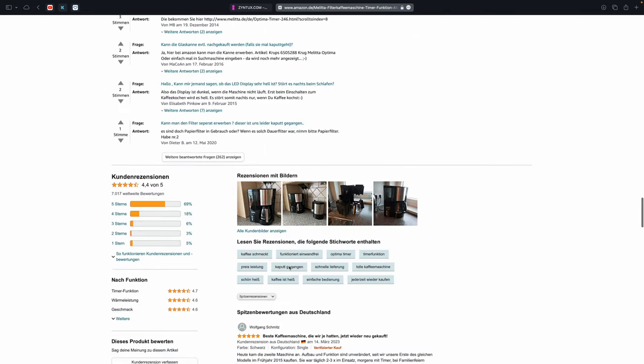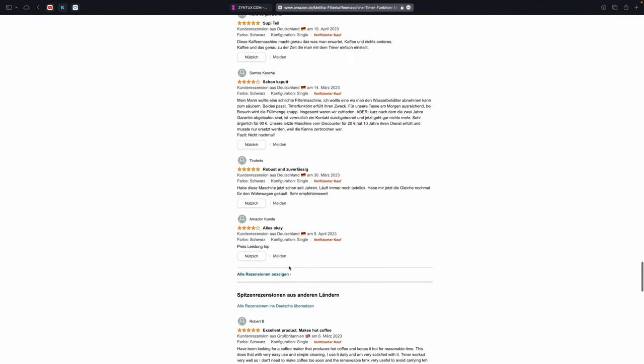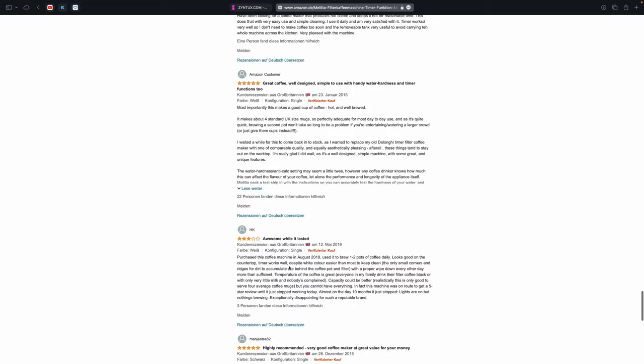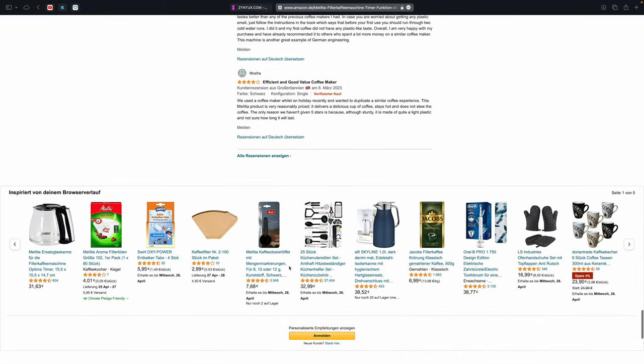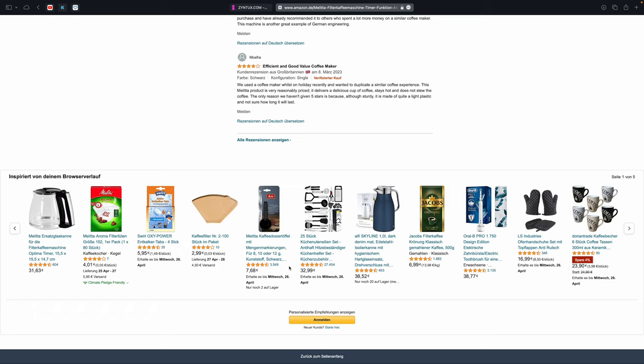Damit sind wir durch. Ich bedanke mich für euer Interesse. Hinterlasst mir gerne einen konstruktiven Kommentar, Abo oder Like, wenn euch das Video gefallen hat. Was benutzt ihr für eine Kaffeemaschine? Welche könnt ihr empfehlen? Schreibt es mir gerne in die Kommentare. Schönen Tag wünsche ich – bis zum nächsten Mal, macht's gut und tschüss.